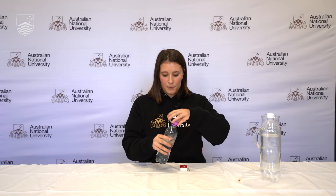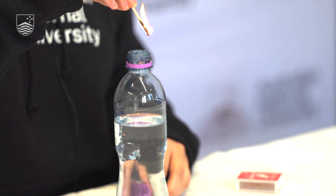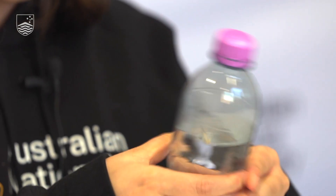Take the cap off the bottle and light the match. You might want to get a teacher's help with this because you want to be very careful of your fingers. We're going to light the match and let it burn a little bit up the stick of the match, then drop it in the bottle and very quickly put the lid back on. Now we're going to squeeze and release the bottle, and you should be able to see your cloud forming.